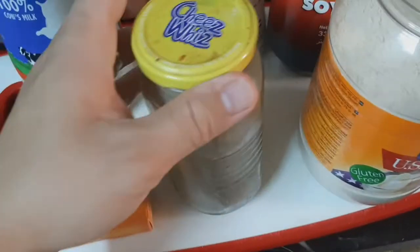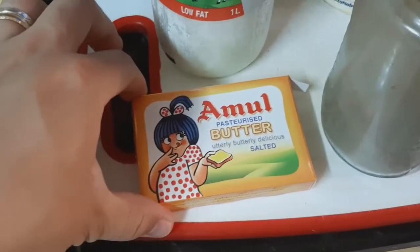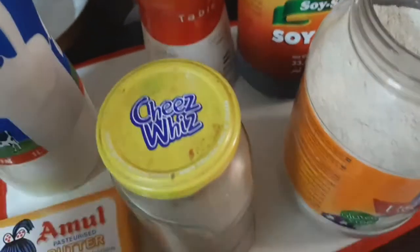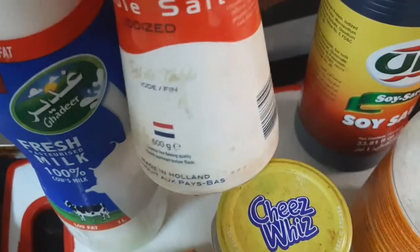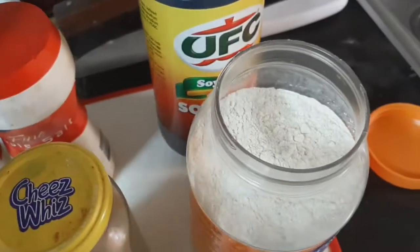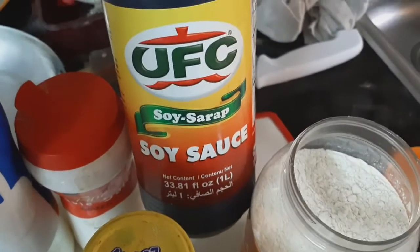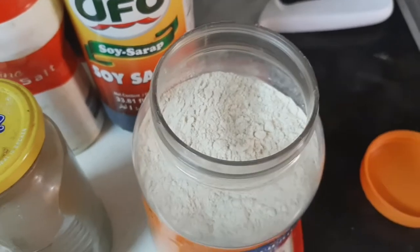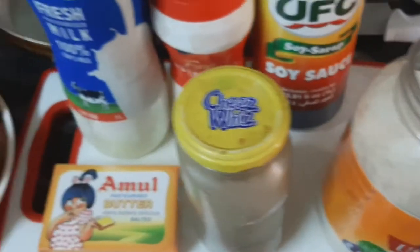Meron tayong butter — yan yung pangahalo natin para magkalatsang. So, paminta. Salt. Soy sauce. At saka itong construct natin. Bago tubig.